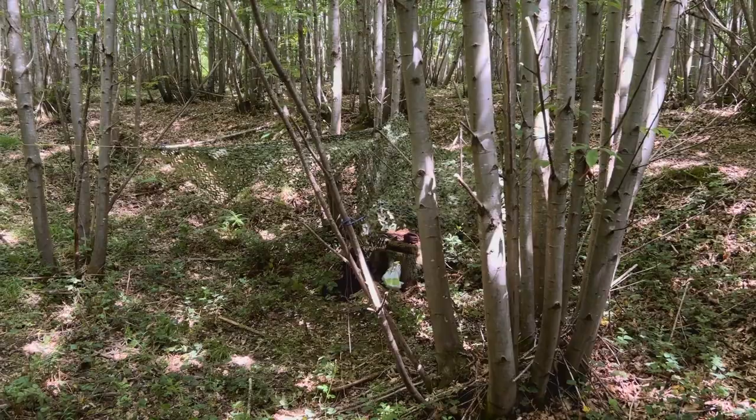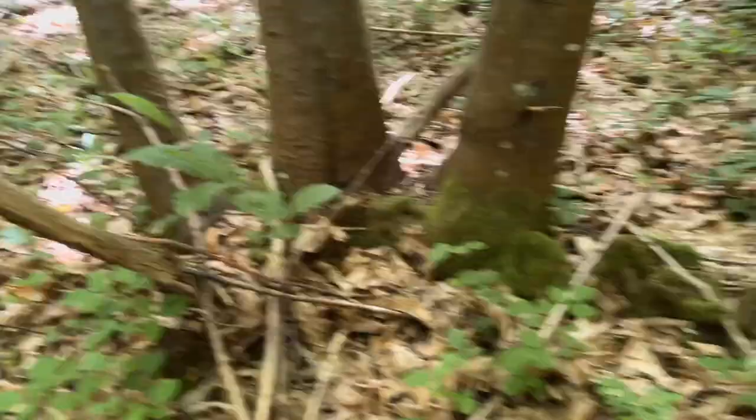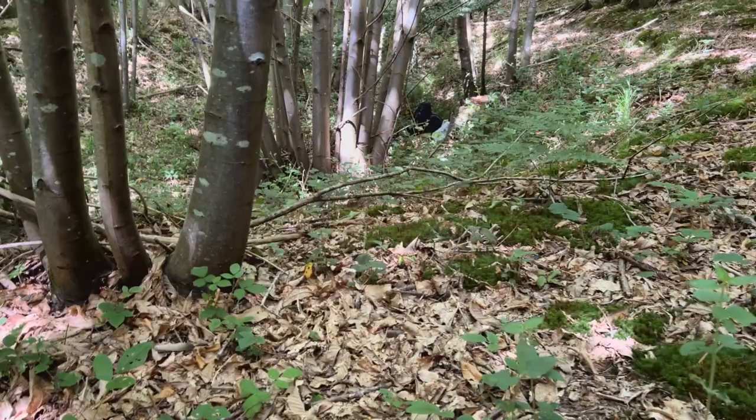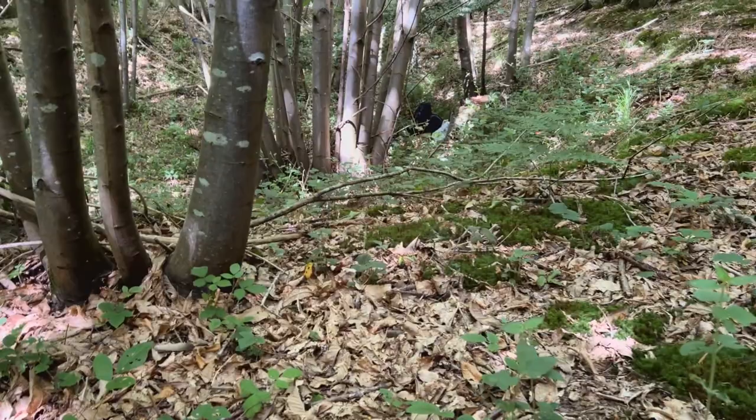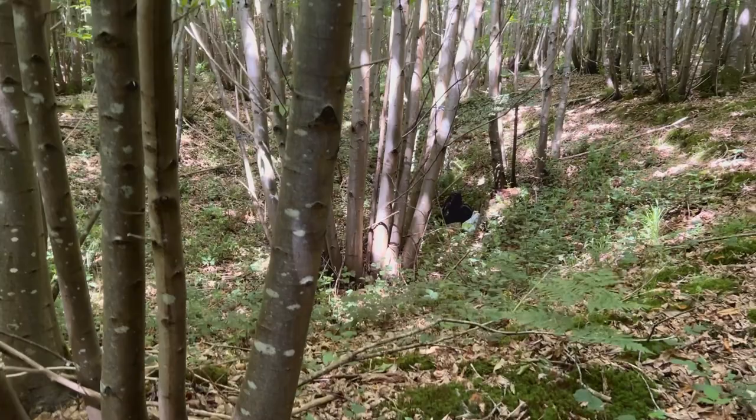I think that's probably the worst I've ever set a camo net up. But I've got to say, it's blending in quite well, isn't it? Let me go around this side — I want to do it at ground level. So there it is. Can you see it? I don't know if I can — I haven't actually got my glasses on, so it's quite difficult to see.